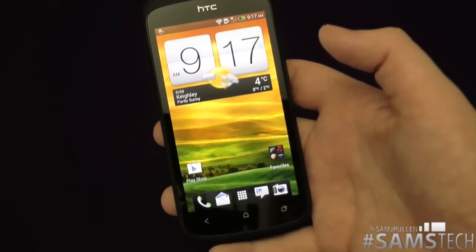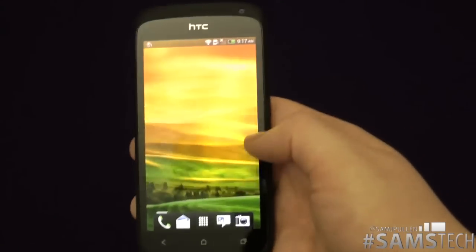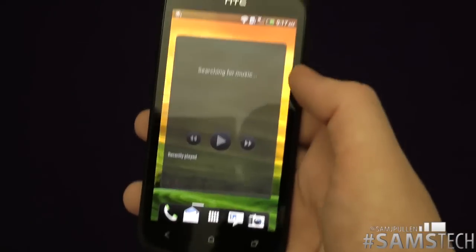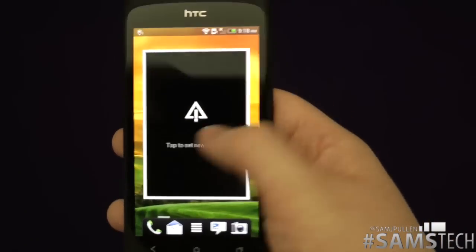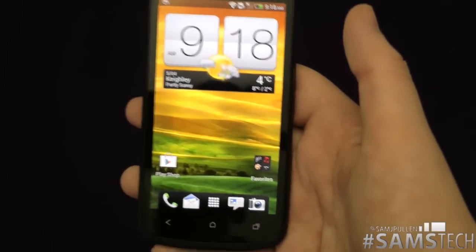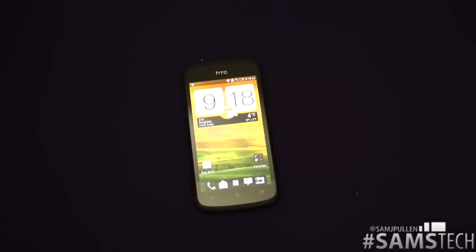That's what it looks like when you set up an HTC One S — it's going to be pretty much the same for all the other HTC phones as well. While I'm here you can see the screen and the keyboard — very very nice indeed. Don't forget to subscribe, comment, like, and I'll see you in the next video. Cheers everyone!